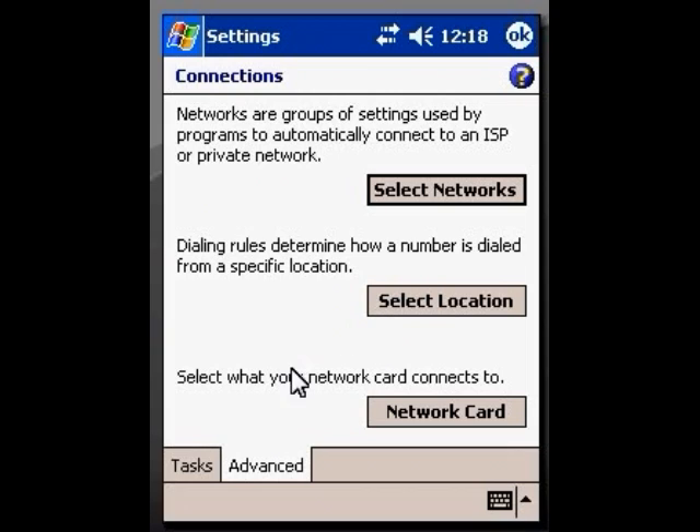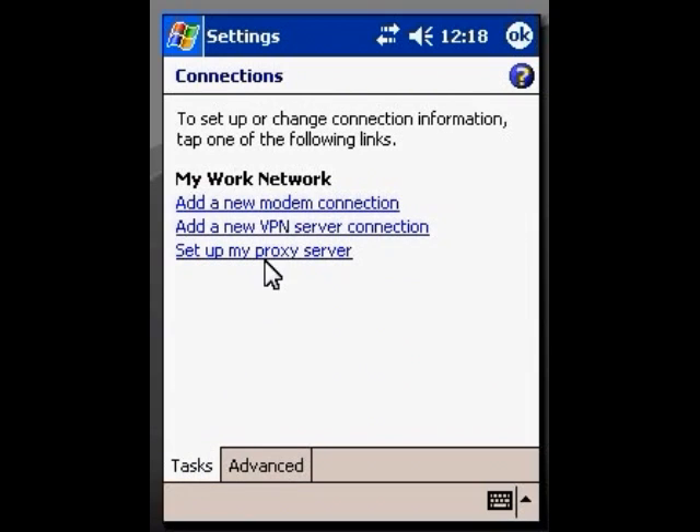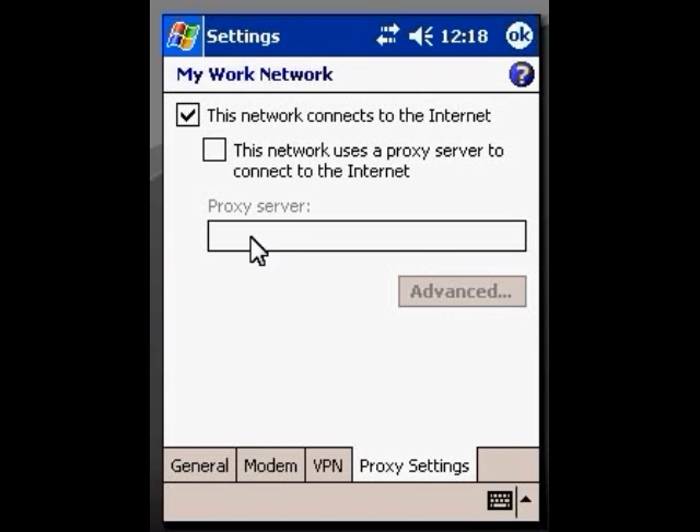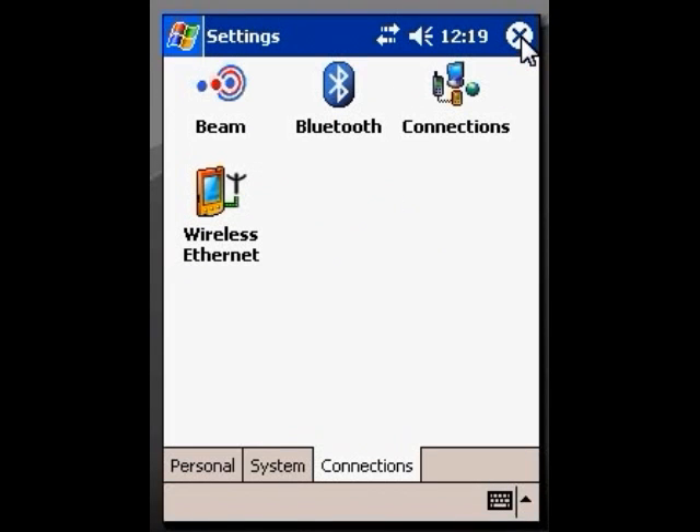Now come down again to the tabs on the bottom and click on TAS. Go up to where it says Set Up My Proxy Server and click on that. Make sure this box here is checked that says 'this network connects to the internet.' Do not check anything else, do not fill anything else in — this is all you want. And we're going to click OK, and OK again.